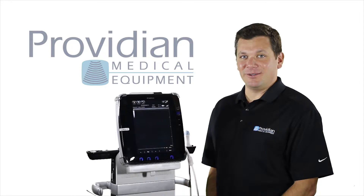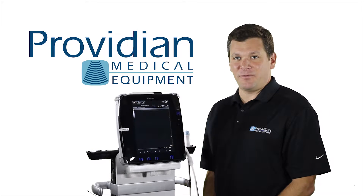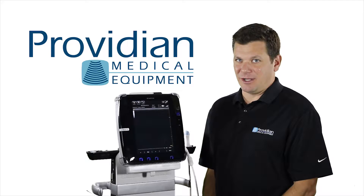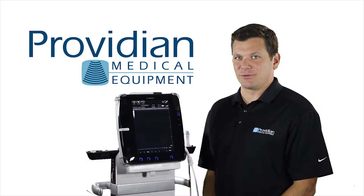Hi, I'm Brian Gill with Providian Medical and this is the GE Venue 40 point of care tablet style ultrasound machine. It's also called a hand carried unit or bedside ultrasound.